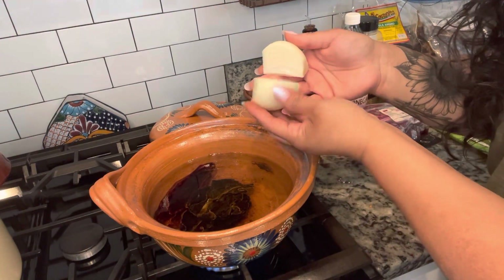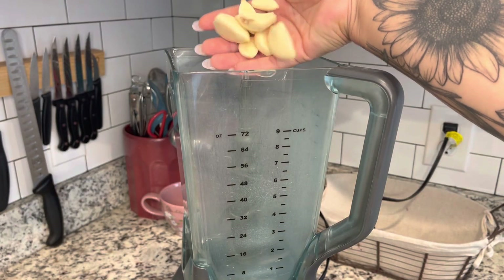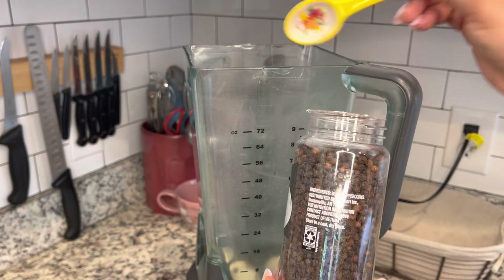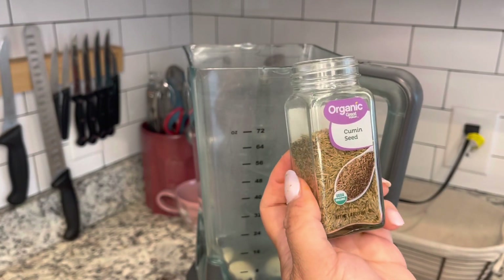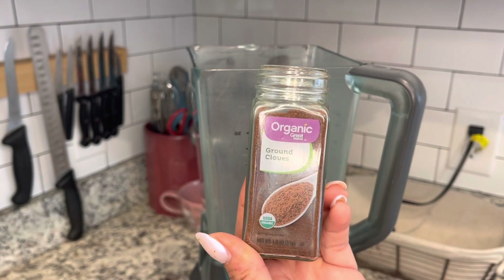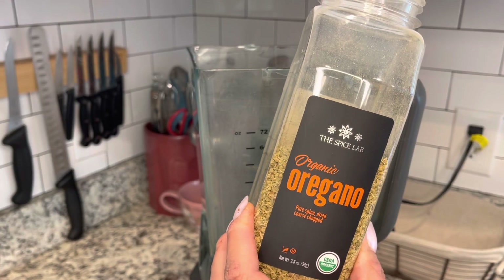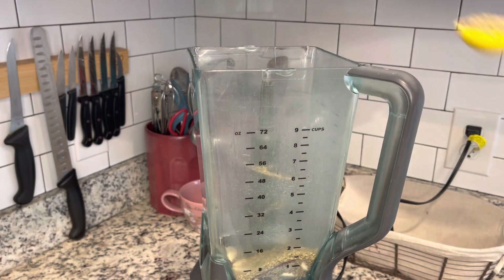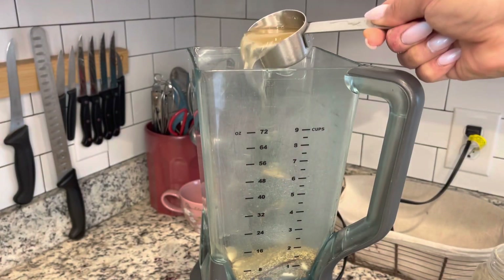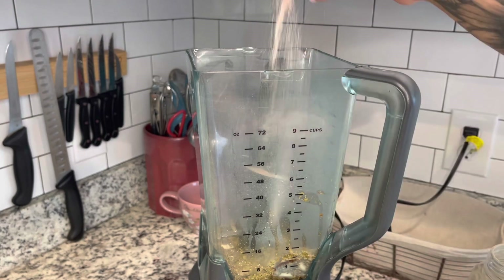Along with the peppers I'm also going to add half of an onion cut in quarters. That's also going to get in there so that it can get soft. While I am waiting for those peppers and onion to soften up, I'm going to add all of the other ingredients I need for that sauce right into the blender: six cloves of garlic, two teaspoons of black peppercorns, two teaspoons of cumin seeds, a quarter teaspoon of ground cloves, one tablespoon of dry oregano, a quarter cup of apple cider vinegar, and salt to taste — about a tablespoon.